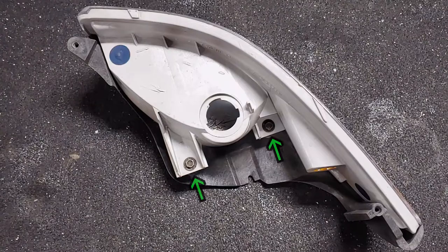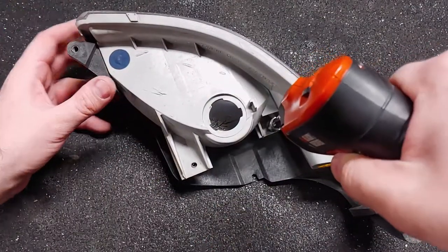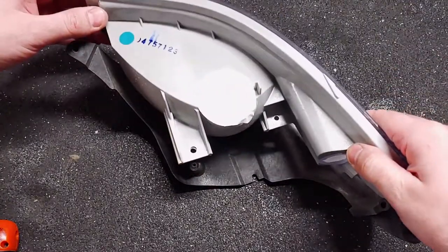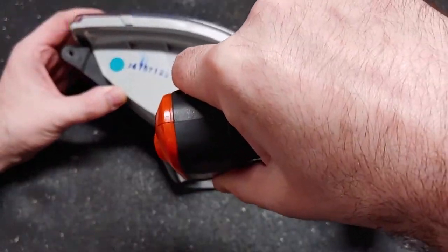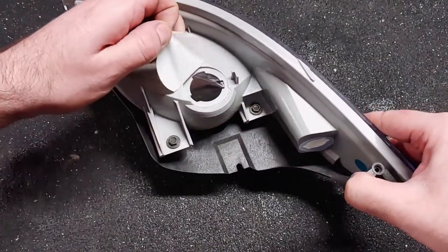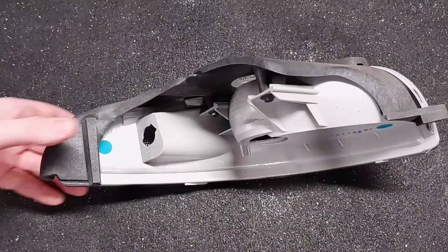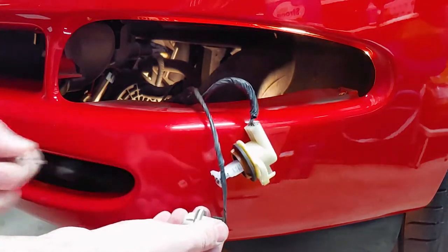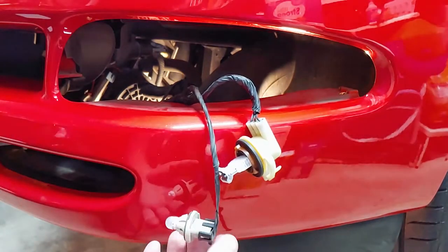We just need to remove these two screws. Don't forget to remove anything sealing the holes for the light bulbs. If you're replacing the bulbs, now's the time to do it. LEDs don't work if you install them backwards, so make sure to test them out before installing the new lens.